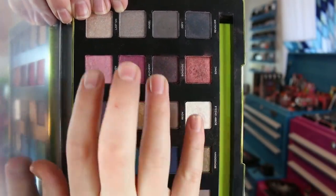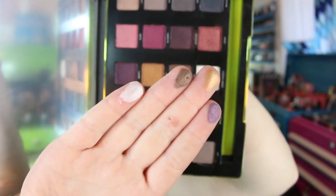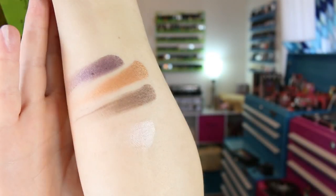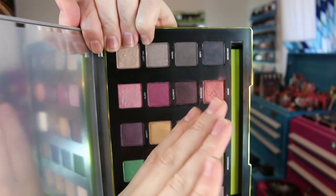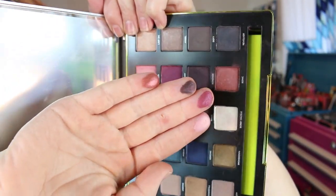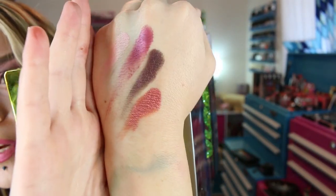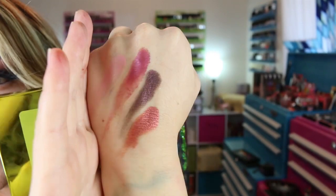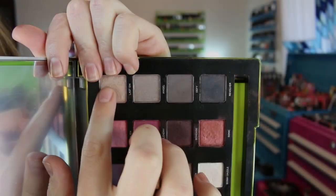The next row swatches well — the white shade is a little sheer. Then this row which I used three or four of the colors — these burgundy and pink tones — I just love colors like this. They swatch beautifully. See that intensity? I didn't feel like that intensity transferred to my eyes, but they swatch gorgeous. And then the last row as well.